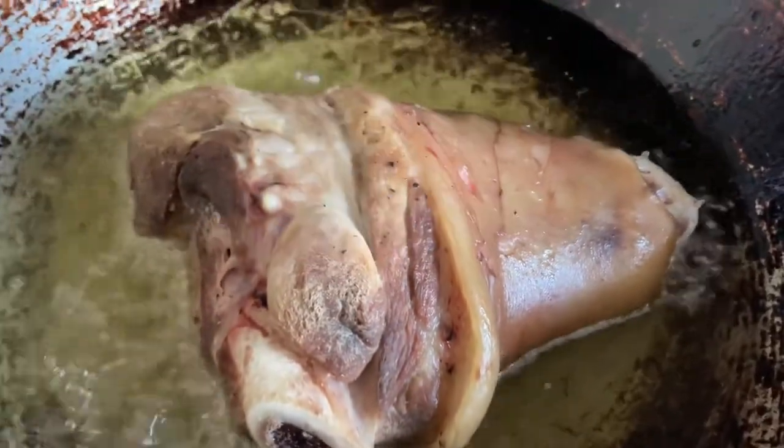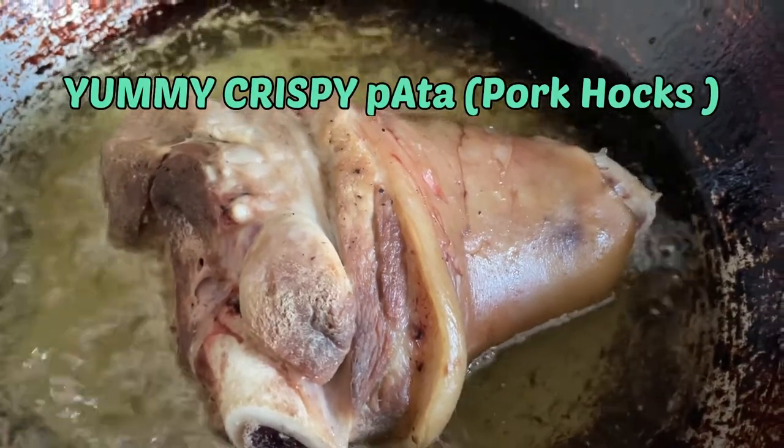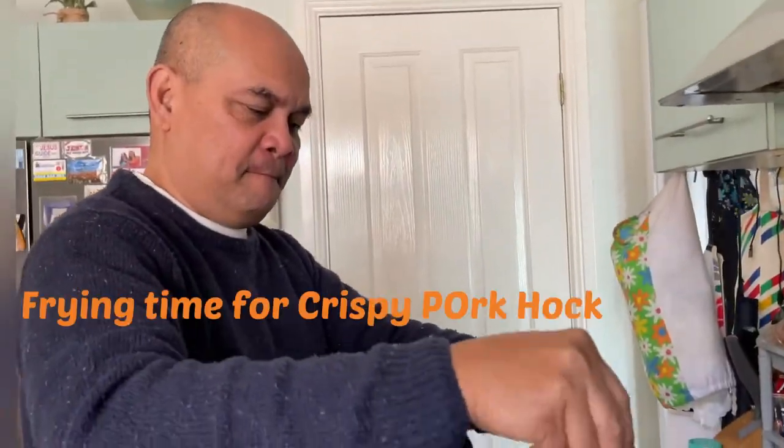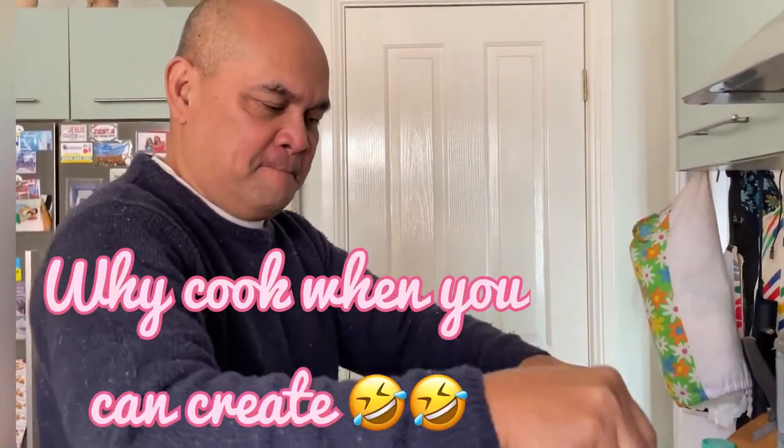This is the fishpipada my cubby is cooking. Yummy yummy. Hi Habibi. How's your cooking? I'm creating — I'm not cooking. Thank you Habibi for that.